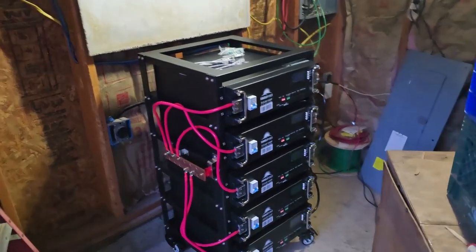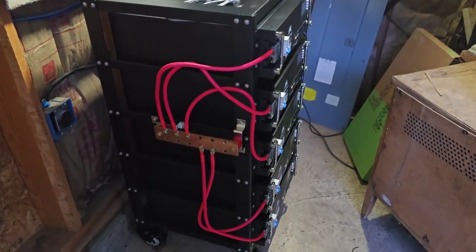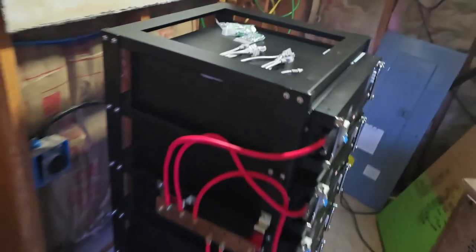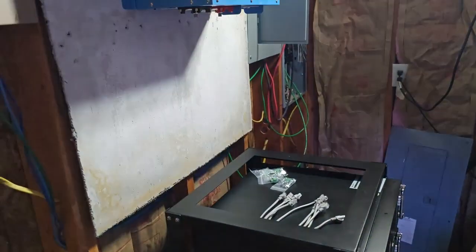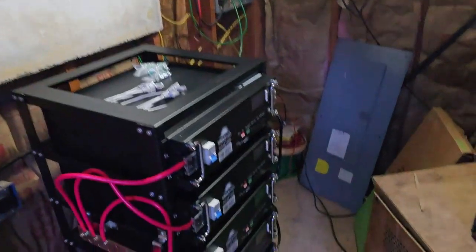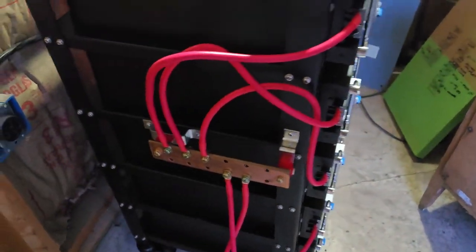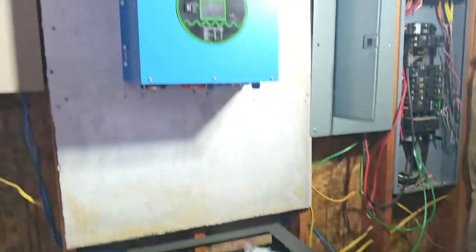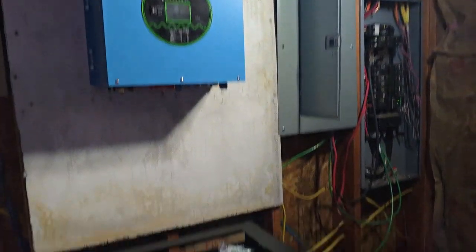Got all those in, got our bus bars on the side. We'll bring some zip ties tomorrow and tie those up, and then I'll come off the back of that bus bar up to the bus bar that'll be on the wall. Those bus bars are pretty good. One more snap done.